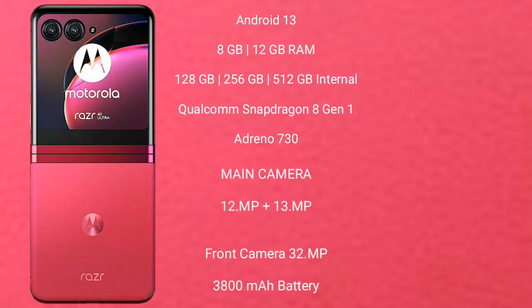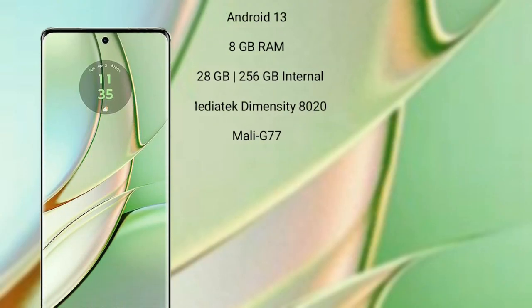The Razr 40 Ultra runs on Android 13 and comes with 8GB or 12GB RAM and 256GB or 512GB internal storage. It features a Qualcomm Snapdragon 8 Gen 1 processor with an Adreno 730 GPU. The Razr 40 Ultra has a dual rear camera setup of 12 megapixels plus 13 megapixels, a 32-megapixel front camera, a 3800mAh battery, and 30-watt fast charging support.